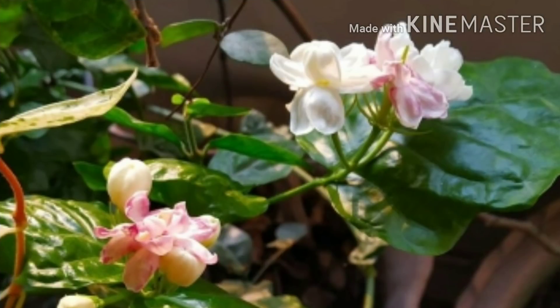If you look at this video, you can see the color of the trees.